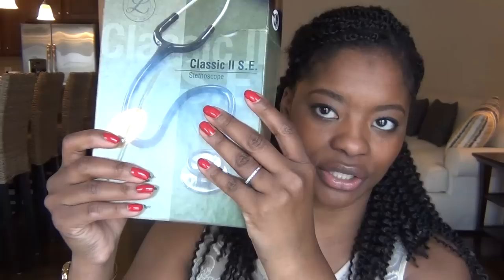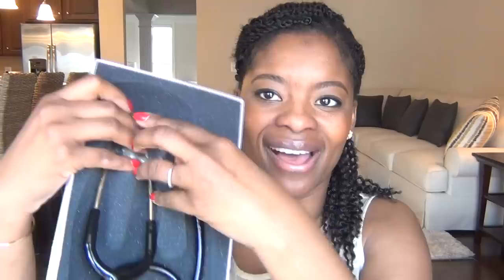I still have the box — not really sure why, but I do. It came with a little booklet and extra ear tips. I've used this stethoscope for the last few years; it still works perfectly fine and everything's intact.